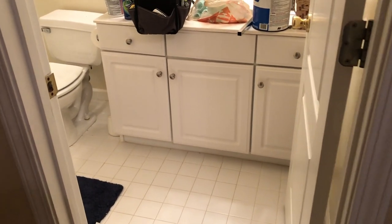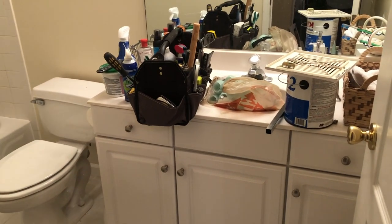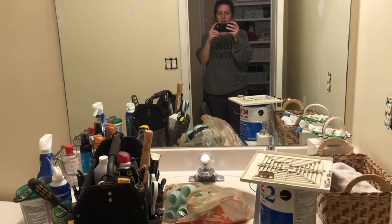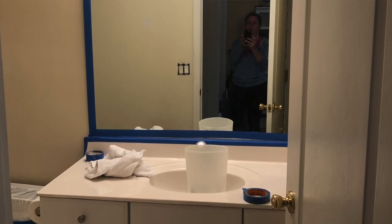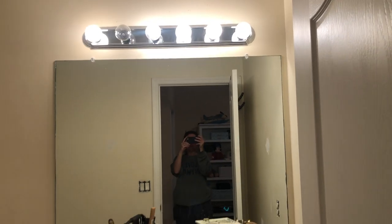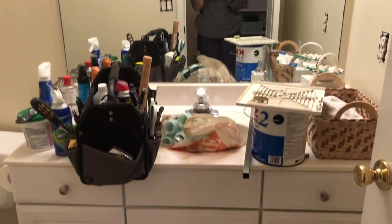Here is the before of our guest room bathroom. It was not a bad bathroom, and really, other than the fact that we had a couple of drainage issues — and that was why this whole project started in the first place — it was just boring. Builder grade mirror, builder grade lights, builder grade paint color, builder grade vanity, and it just needed a refresh.